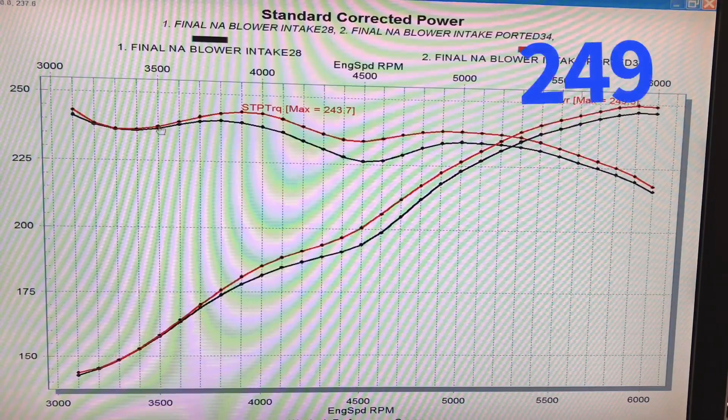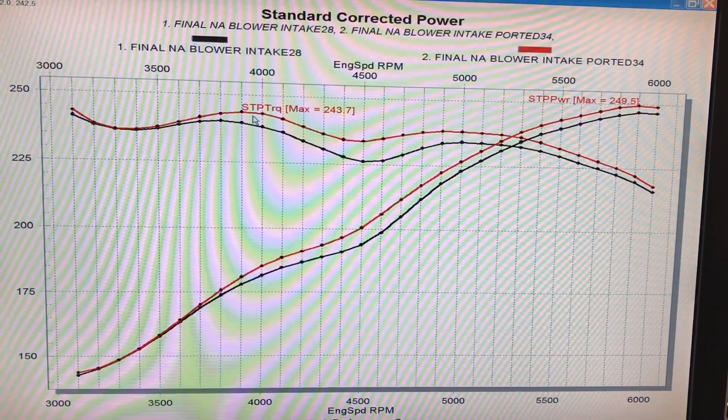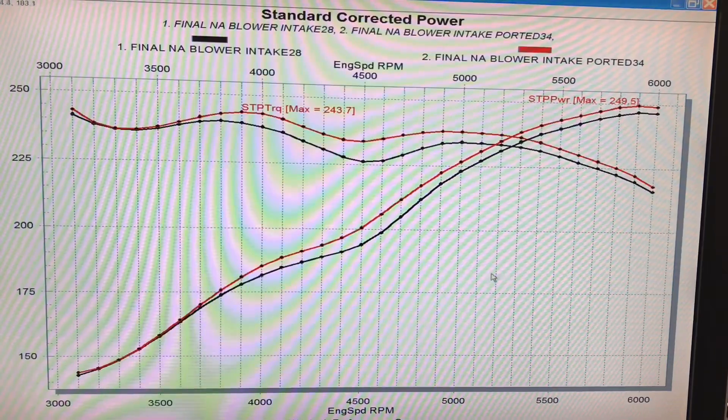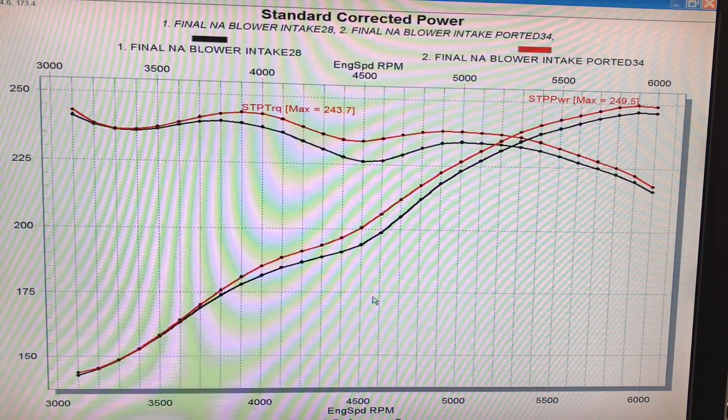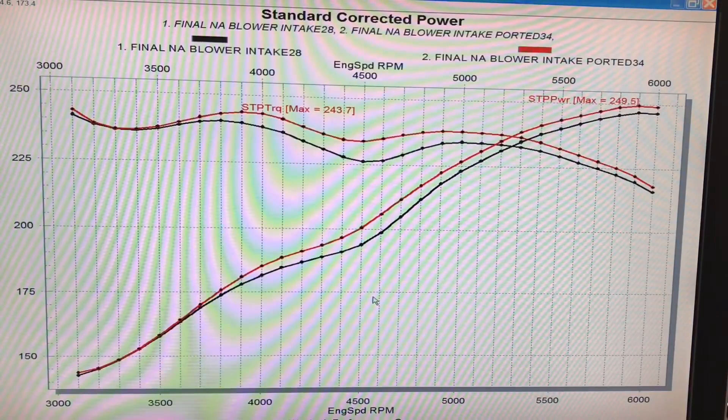We did indeed pick up power — peak power went up to 249 horsepower and peak torque was up to 243, with gains in the middle as well. But the porting really didn't improve power dramatically — we only went from 247 to 249. Not a big amount. Lucky for us, we have a way to make the NA combination even more powerful, and that is nitrous. Let's take a look at what happened when we added nitrous to the equation.